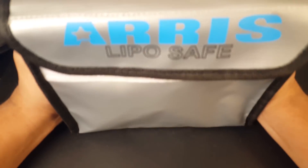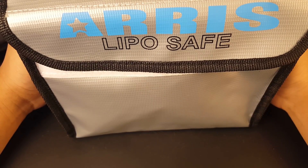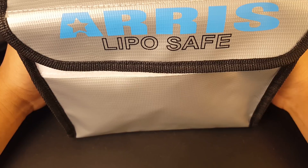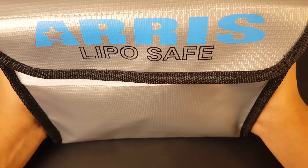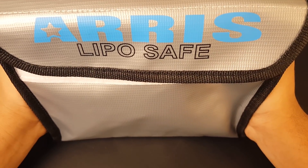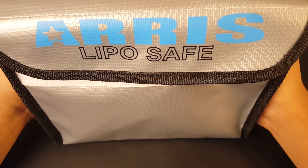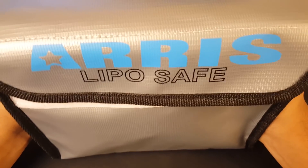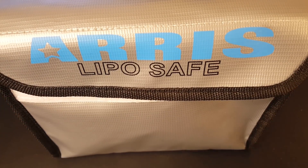We know LiPo batteries pack a lot of capacity and energy, so they're basically very dangerous — it's not a toy, not a joke. I highly recommend you take every safety precaution you can. Don't be one of those people who says 'that'll never happen to me,' because you never know. Everyone here should have some common sense and invest in a fireproof bag.